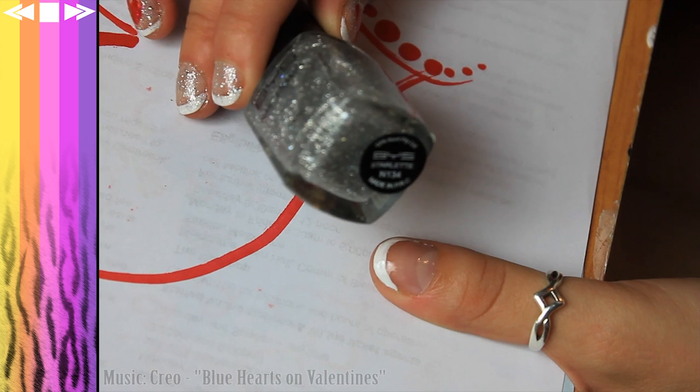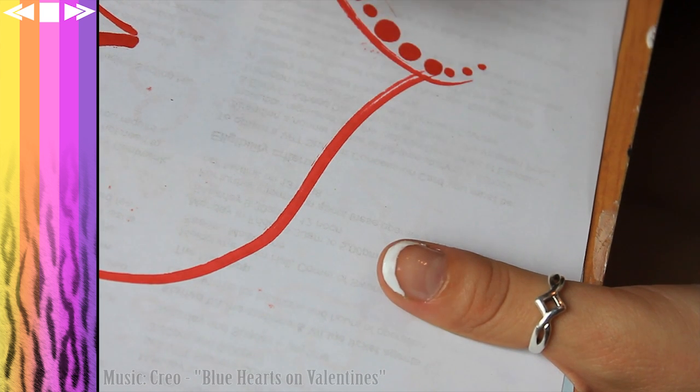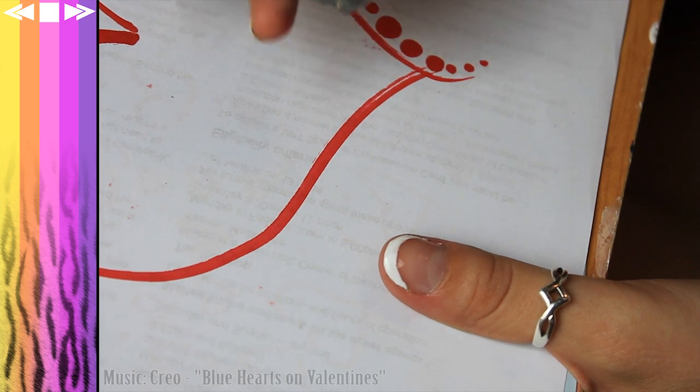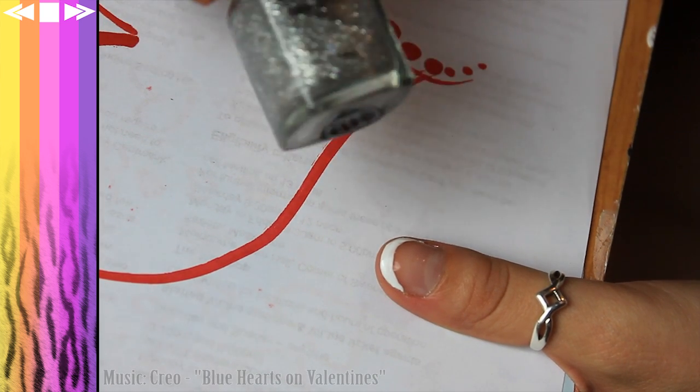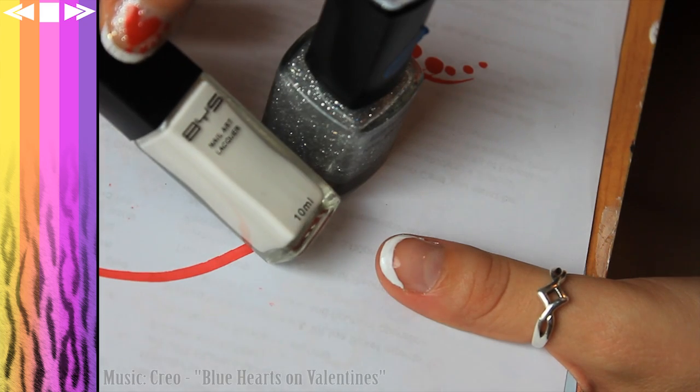This is a BYS in a clear gloss with silver glitter — it's called Starlet. Now I like BYS because they're super duper cheap and I don't think my nails are that important, but if you can find something similar, cool. But this was literally $3, as was this, so win for me.